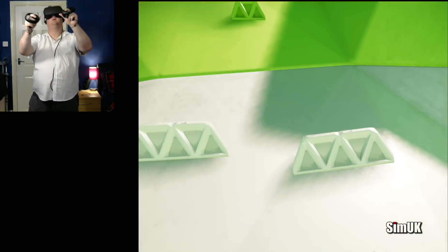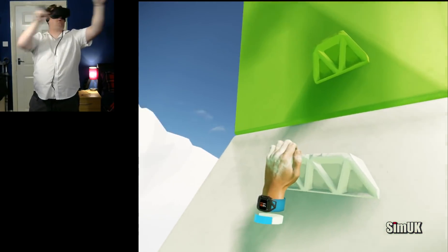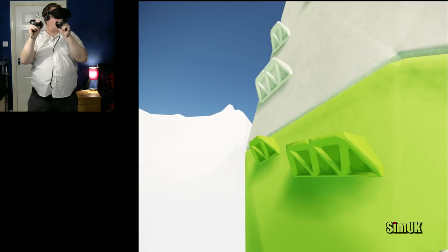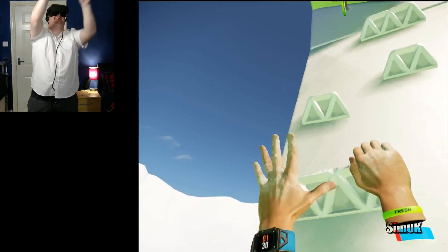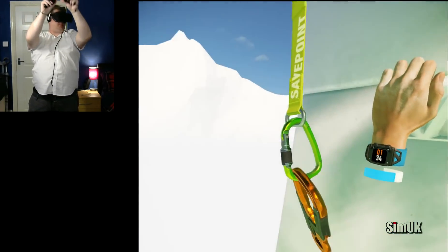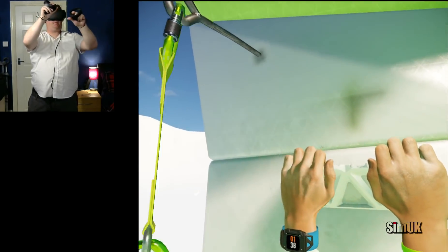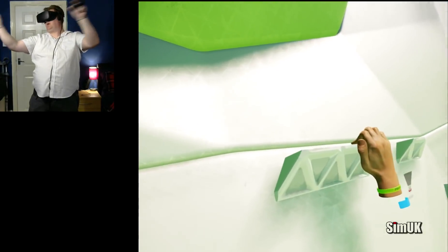Now try climbing higher. Let's get to the save point. Hold on to a grip and push or pull yourself in the direction you want to move. I'm even doing the noises — that wasn't intentional! You've reached a save point. If you fall after this, you can start back here. Looks like we're going this way.